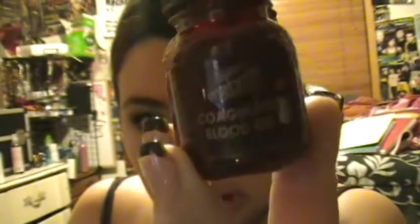The next thing I have is Mehron's Coagulated Blood Gel, and this stuff is awesome. It basically looks like coagulated blood, and it dries like real blood too — all crusted and nasty looking. And I have two of those, the exact same one.